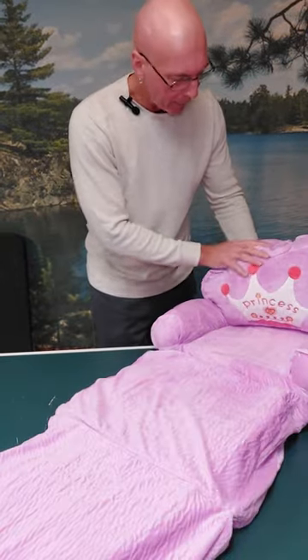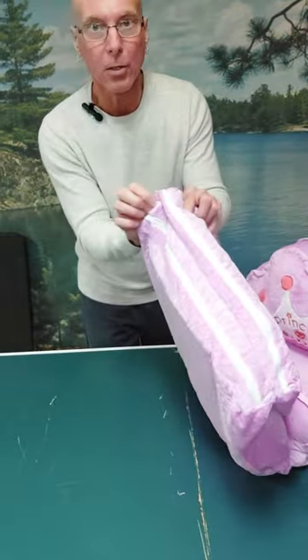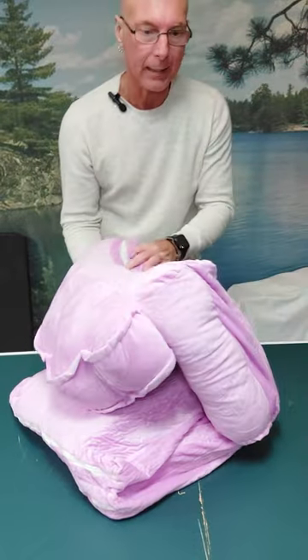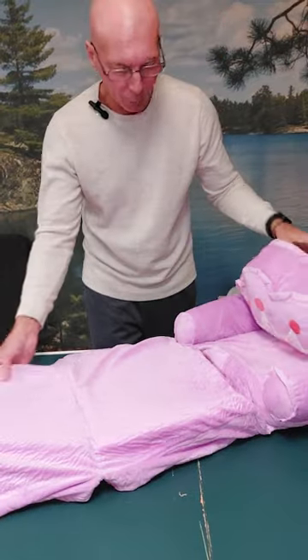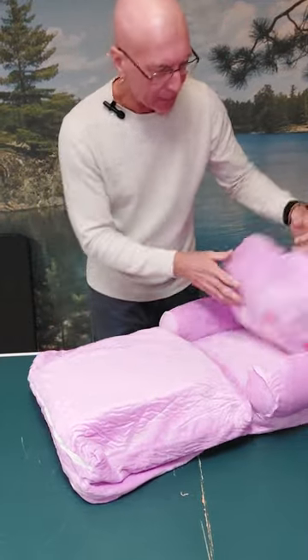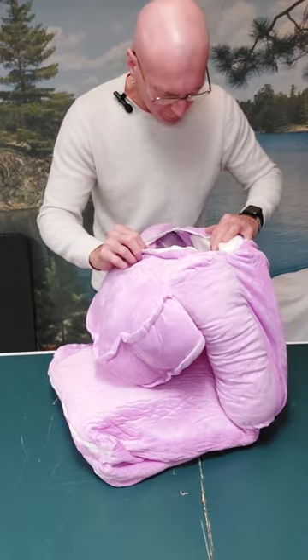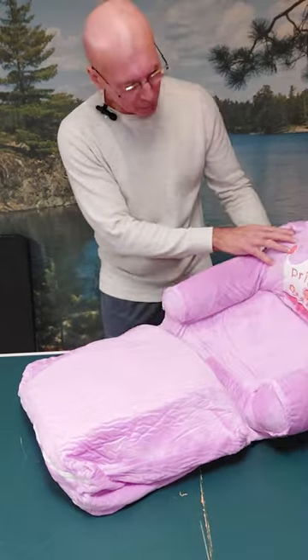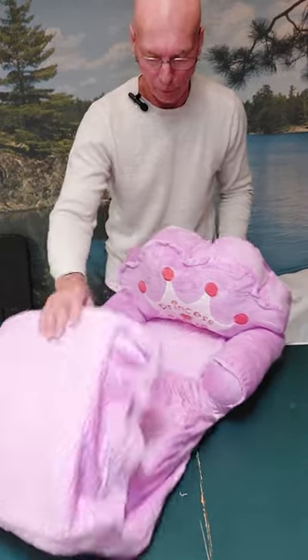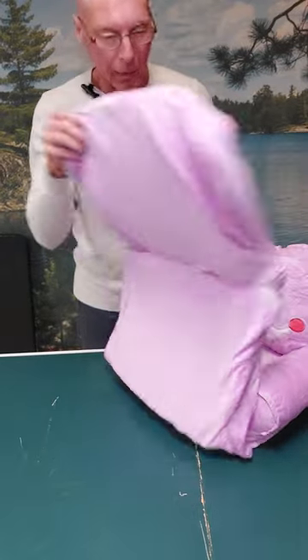Each section has its own zipper, so you can remove the pad. I don't see any tag indicating it's machine washable. You can take the bottom foam out as well as the others, but there is one part of the foam where I don't see a way to remove it, so washability is unclear — we'll need to look further into the manufacturer specs.